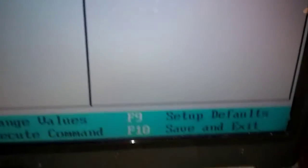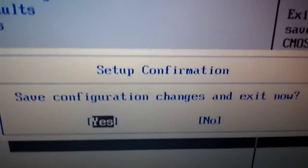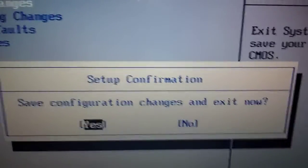Now we have to save it. Go down to the bottom corner and press F10 — Save and Exit. Press F10, then 'Save Configuration Changes and Exit' comes up. We want Yes, so press Enter. That's it — it'll restart.